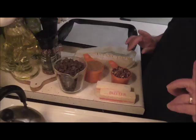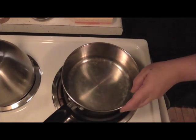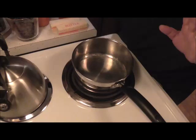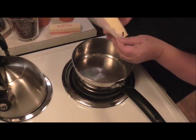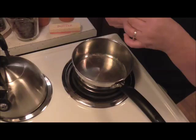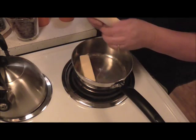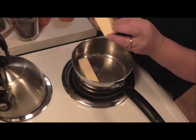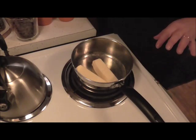First, turn your burner on to just low — you don't want to burn your butter. My butter is right out of the fridge; it doesn't have to be soft because you're going to melt it anyway. Just make sure there's no paper left on it. Put it in your saucepan, and you're going to bring this to a boil and boil it for three minutes.